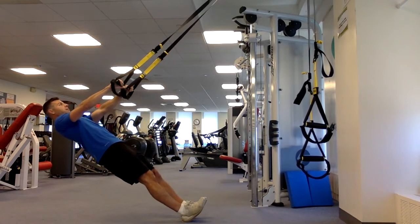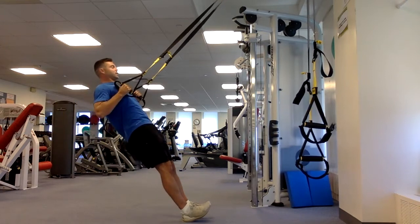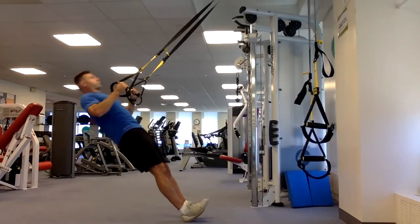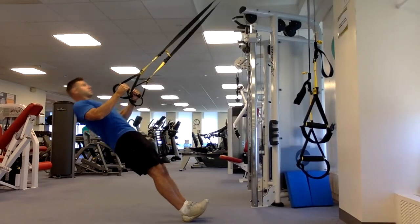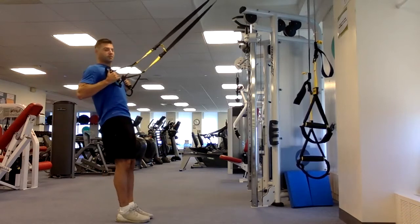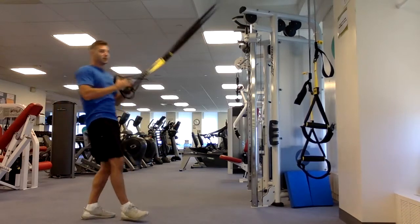Slow as you go down, exhale as you come up, inhale going back, exhale up. If it's too challenging, just take a little step back — look at that, a little bit easier.